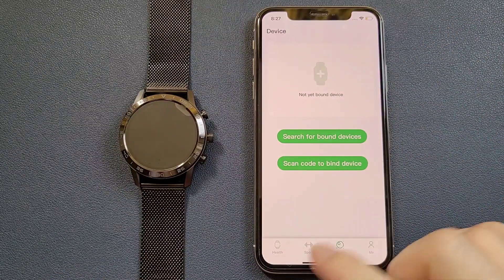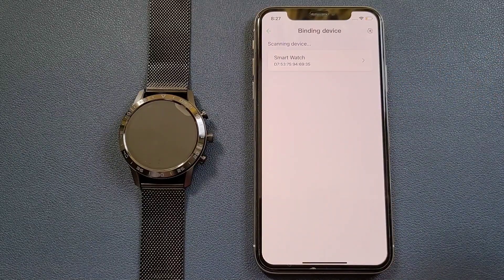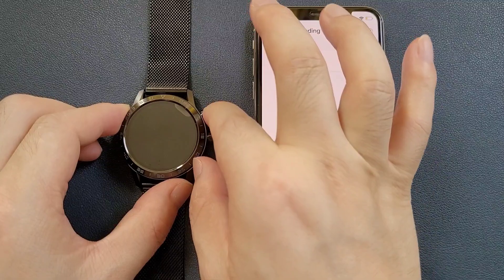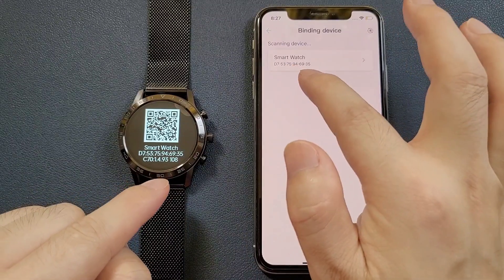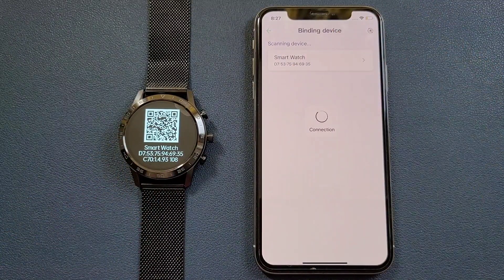After downloading, we can go to the device page and click search for bound device. Now we can see that there is a search result. We can also check the About section and we can see that it's the same watch, and we can click to pair.